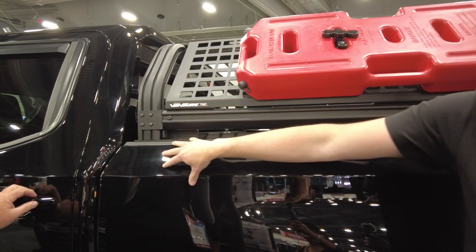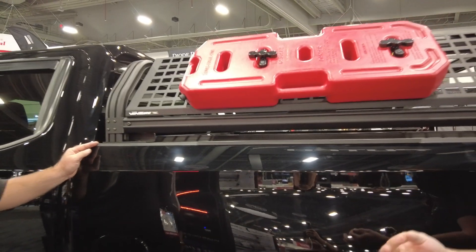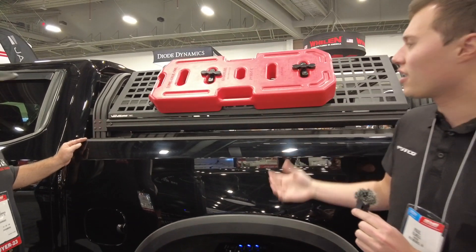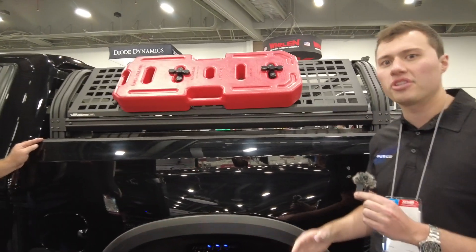It mounts in the stake pocket on all full-size trucks, so you get a very durable mount that's tonneau-compatible. You can have a roll-up tonneau cover in the bed with your Overland rack, and that's something really unique to Putco — the capability to work with that stake pocket that not many companies have.